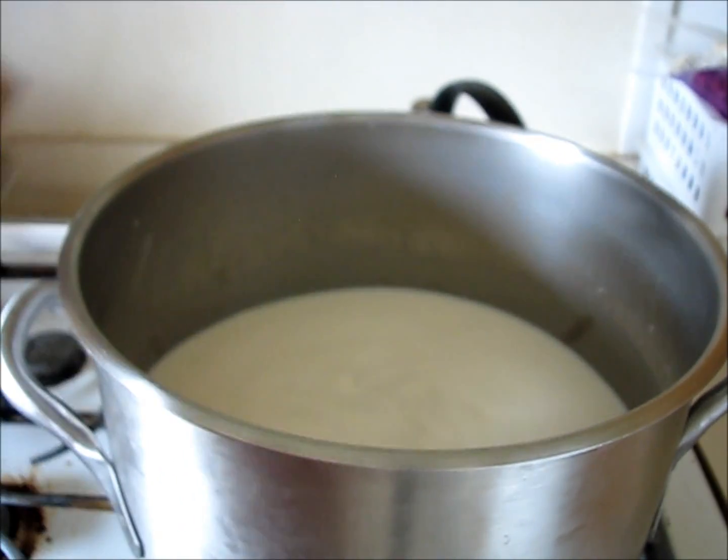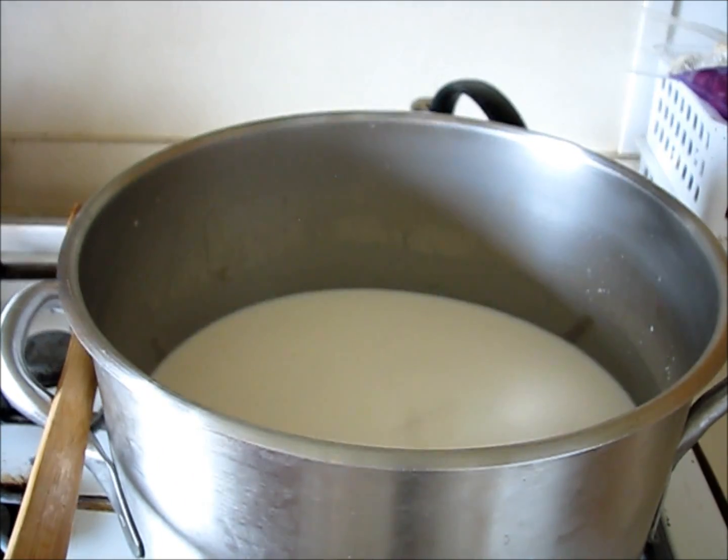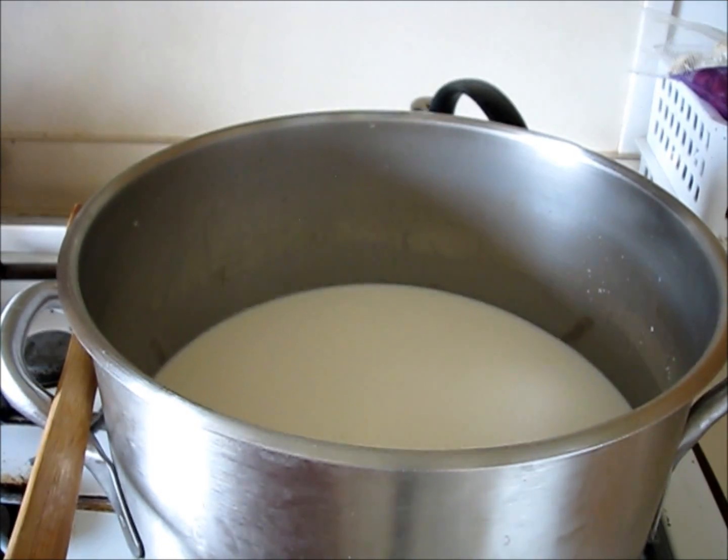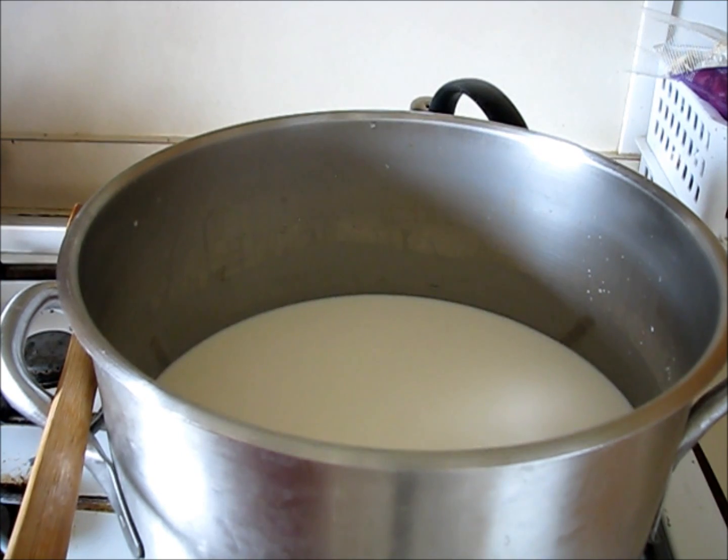Now I'm going to allow it to set at about 88 degrees. I'm going to allow it to set for 15 minutes. Setting my timer for 15 minutes at 88 degrees.